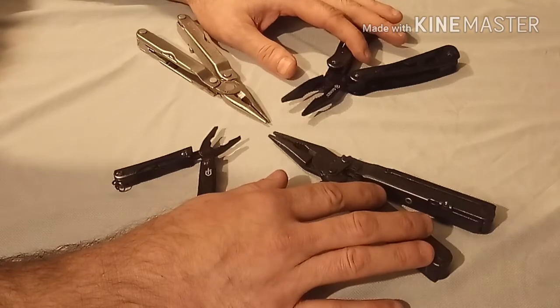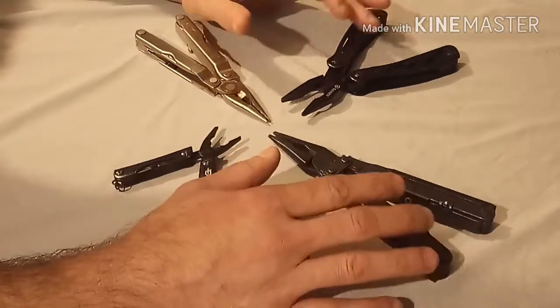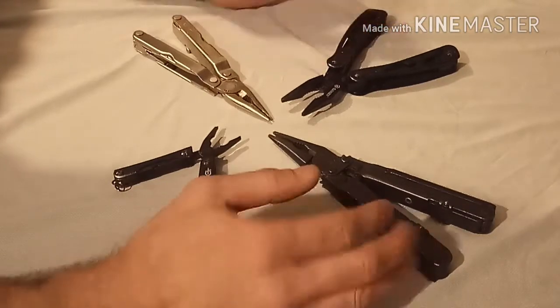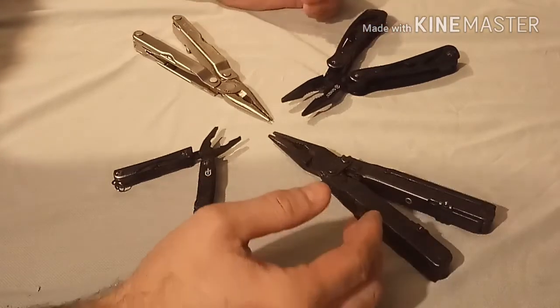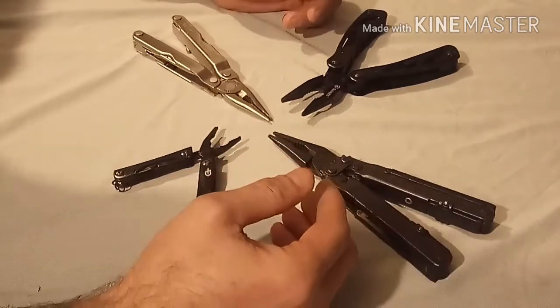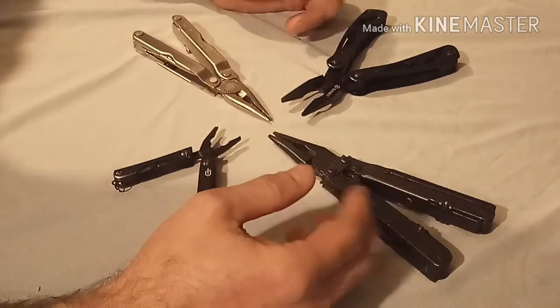This is basically a comparison for what they'd be used for, what the best value is, which one I prefer the most. Some are good for everyday carry, some are good for heavy duty purposes, and some are good for the outdoors.